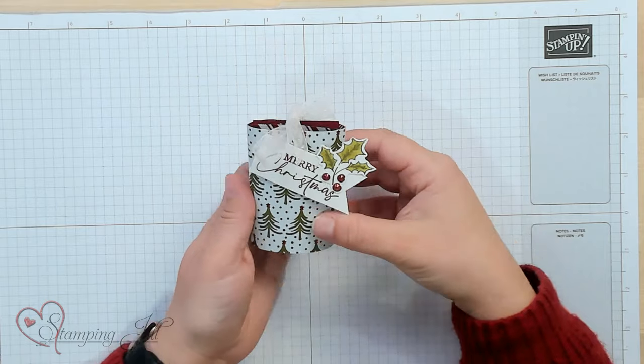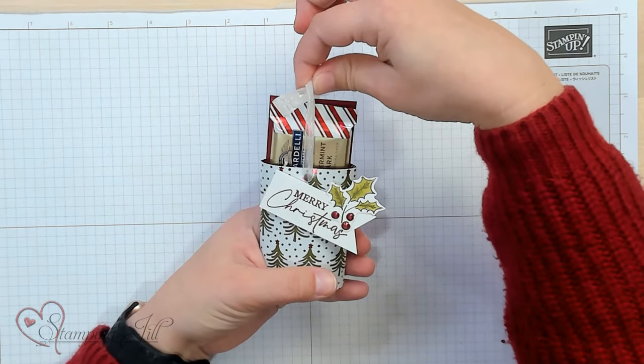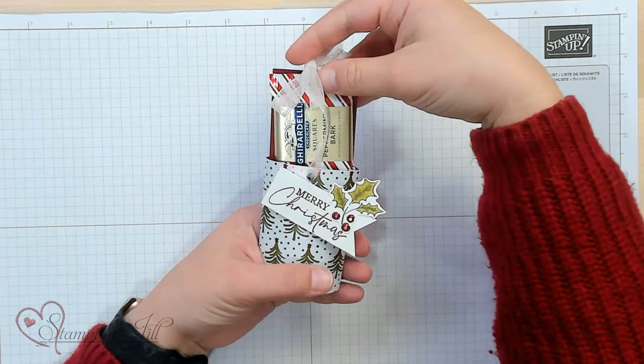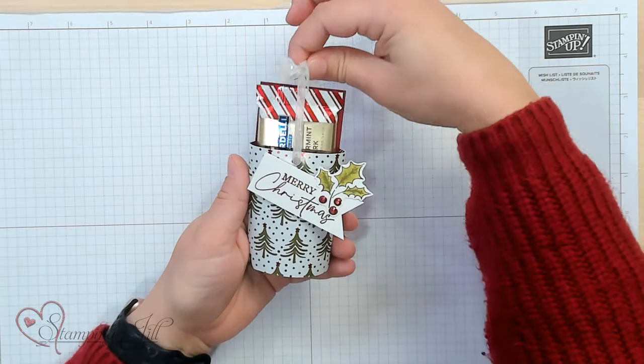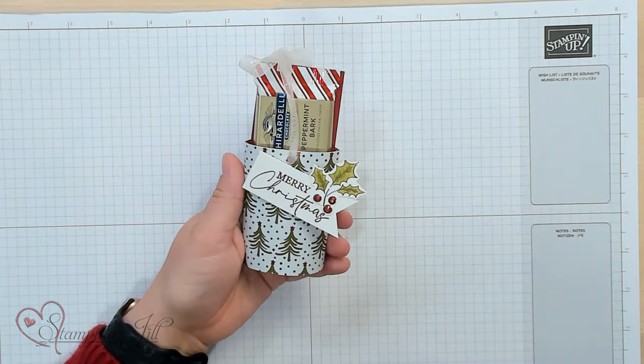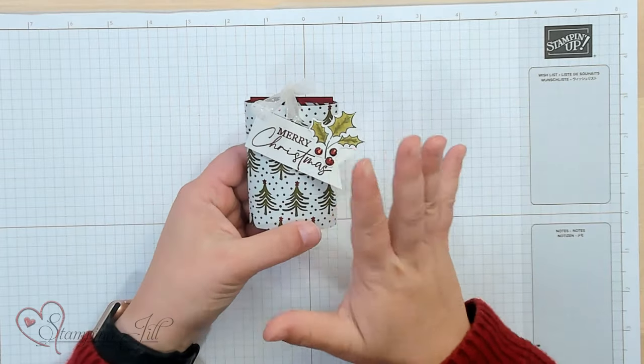I created my own Christmas one because I think it's so cute. I want to give it as a little Christmas treat gift for my friends and just put a little chocolate in there. One of those cute Ghirardelli square chocolates fits great in there. So let me show you how to do this.